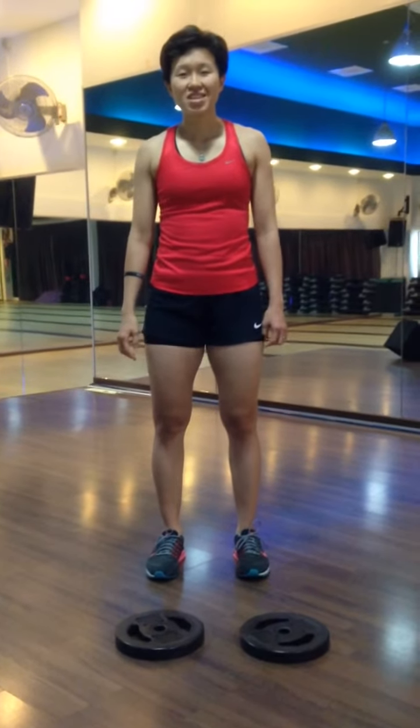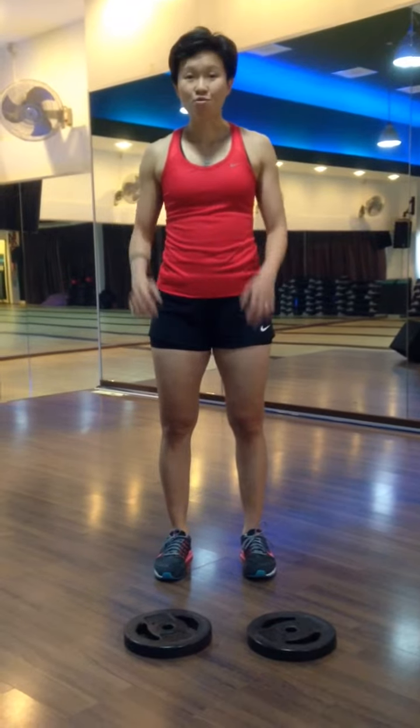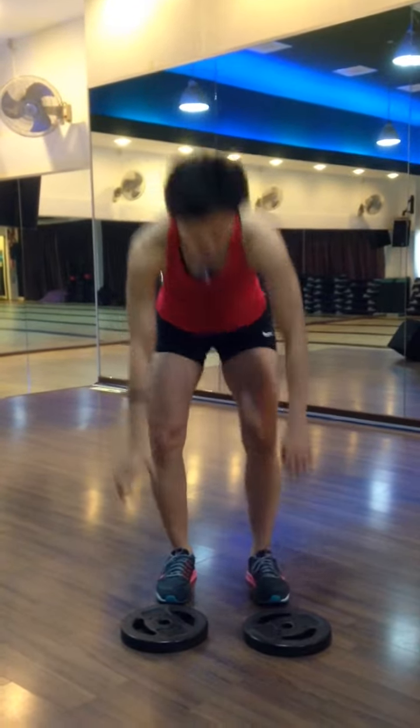Hi everyone, it's Fancy here. In this video, I will show you a side raise, a rotator raise, or a plate raise. First of all, you need a plate.